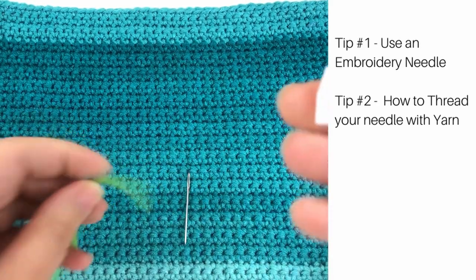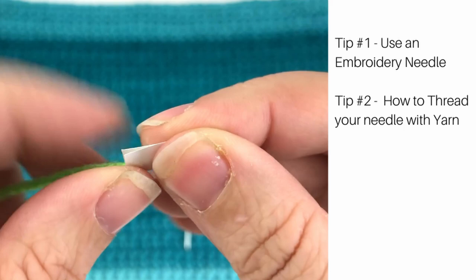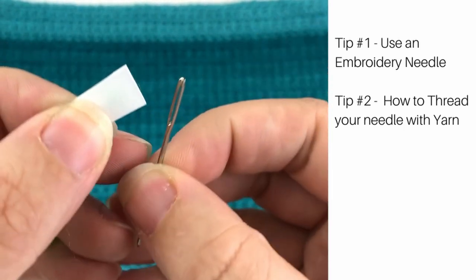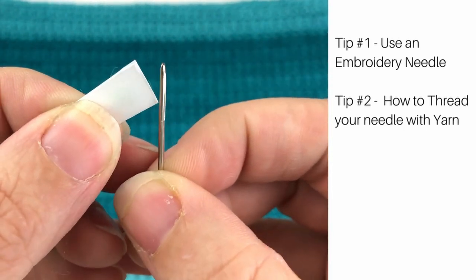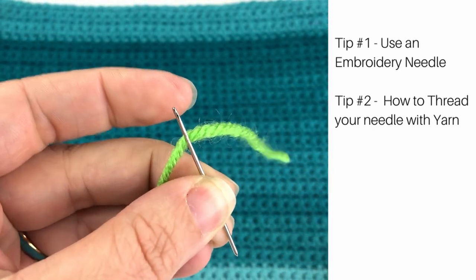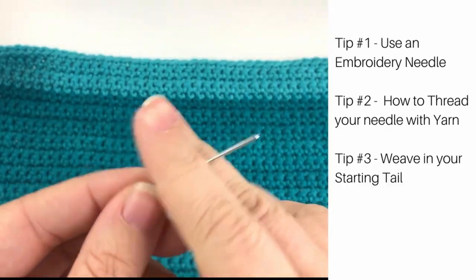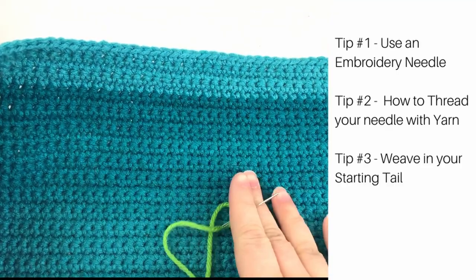Yarn does not like to go through the eye of a needle, so to get it through, take a small piece of paper and wrap it around your yarn end. Then using that paper, slip it through the eye of the needle and the yarn end will go right with the paper and you'll be ready to start.